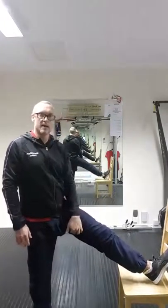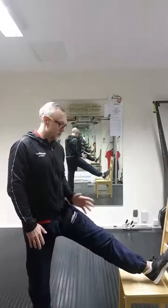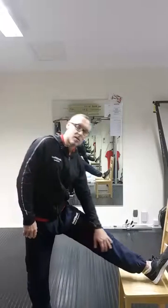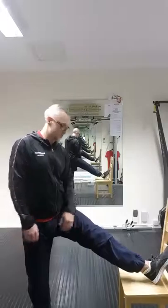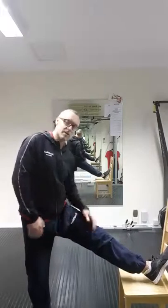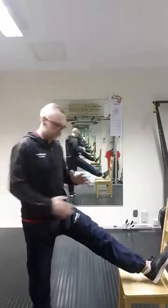That will help loosen those hammies off. Do three sets on one leg — all three ranges three times — then change legs. You can do this during the day, especially at your lunch break when you've been sitting. Do it in the morning while the kettle's on, or at night when you get home after a shower. It will give you better range, take pressure off your back, and get your hips moving better.